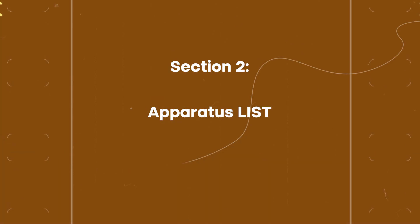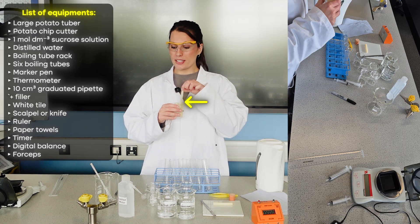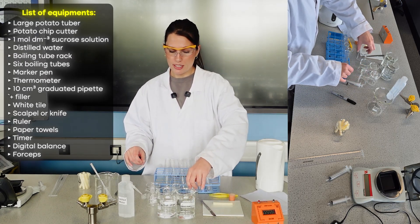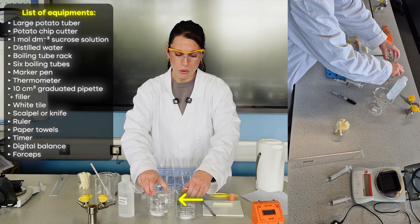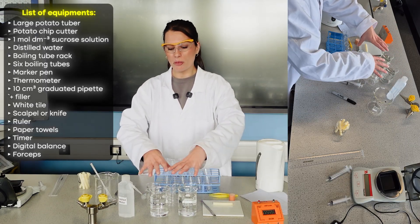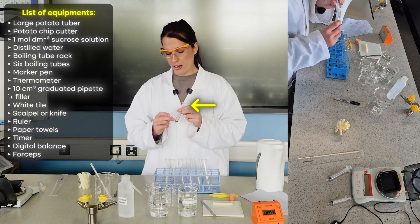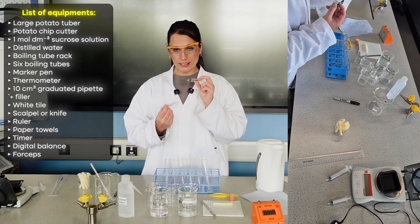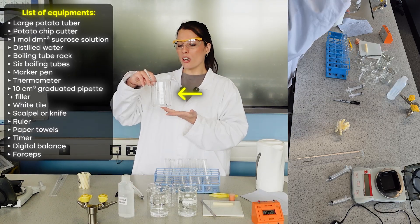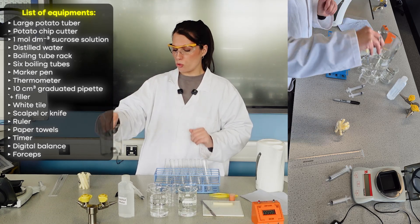The equipment includes six pre-cut potato cylinders, six boiling tubes, a range of smaller beakers, distilled water, and one mole of sucrose solution. These will be used to create the dilution series along with different size syringes — a 10 milliliter and a five milliliter syringe. There's also a large 500 milliliter beaker and a thermometer which will act as the water bath.